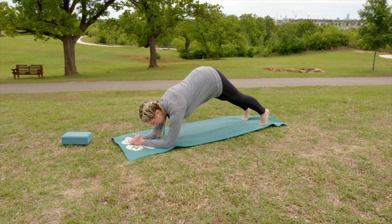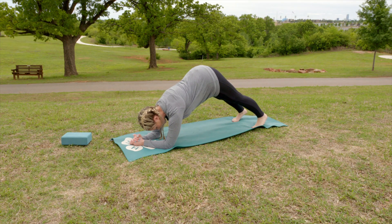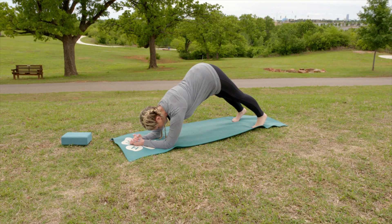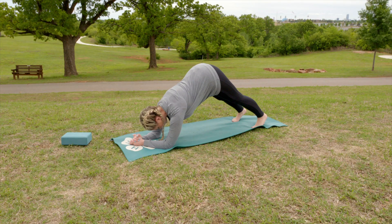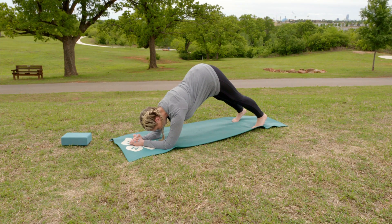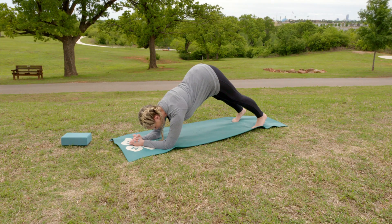From dolphin plank we're just going to lift our hips into the air, try to press your heels down to the ground, and extend your back up. You want your knees to be straight but not locked out, your head in between your arms, and make sure that you're not rounding your back but that your back is in one straight line with the rest of your body.